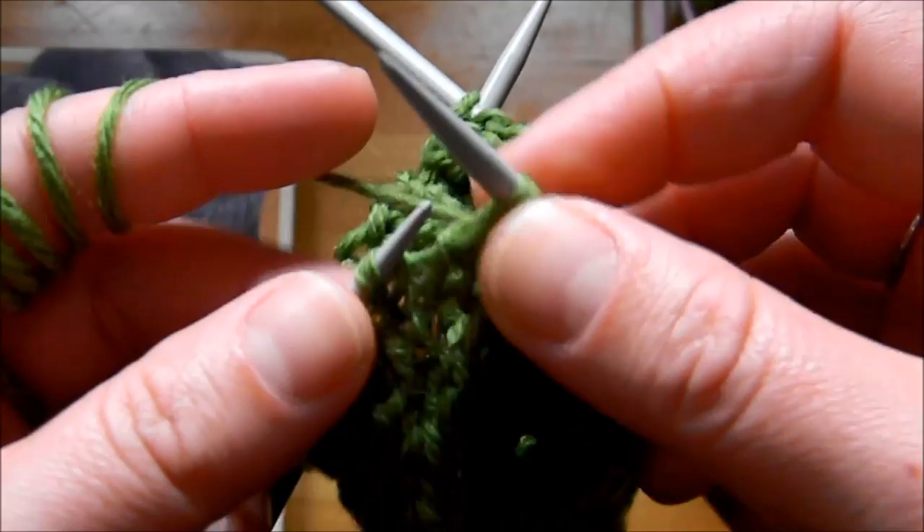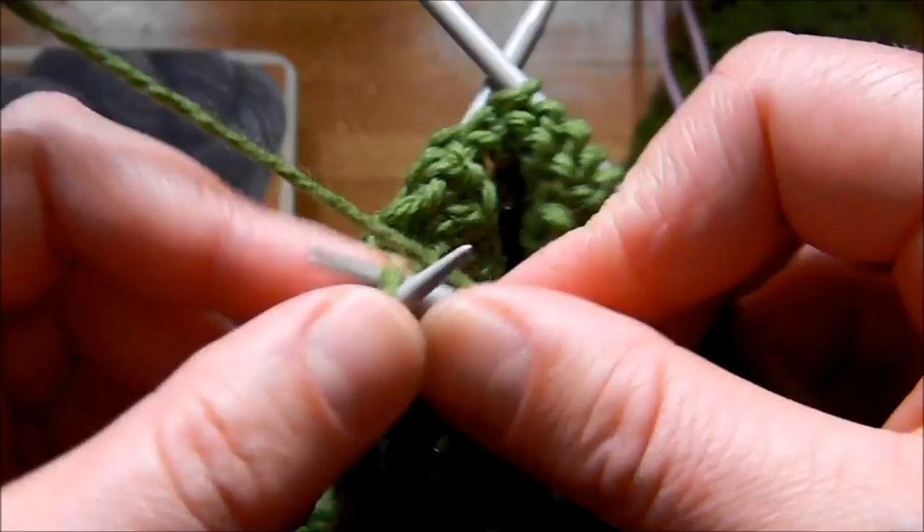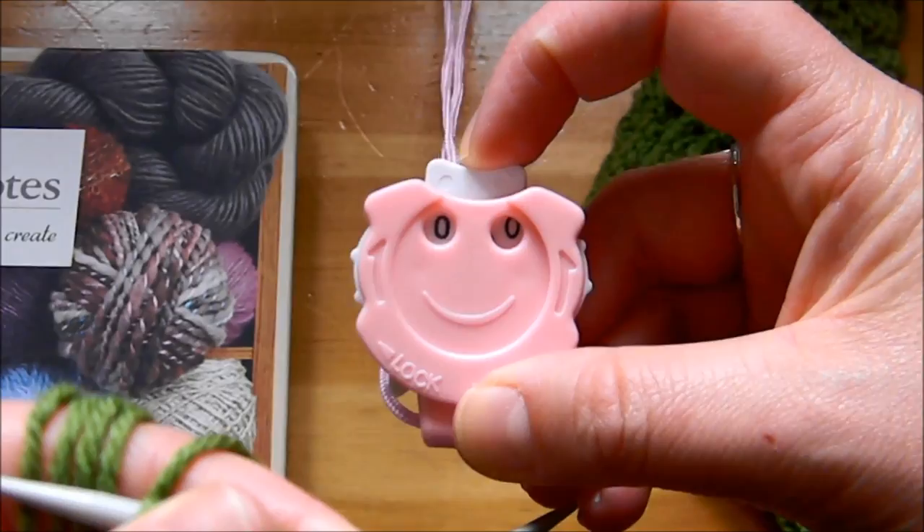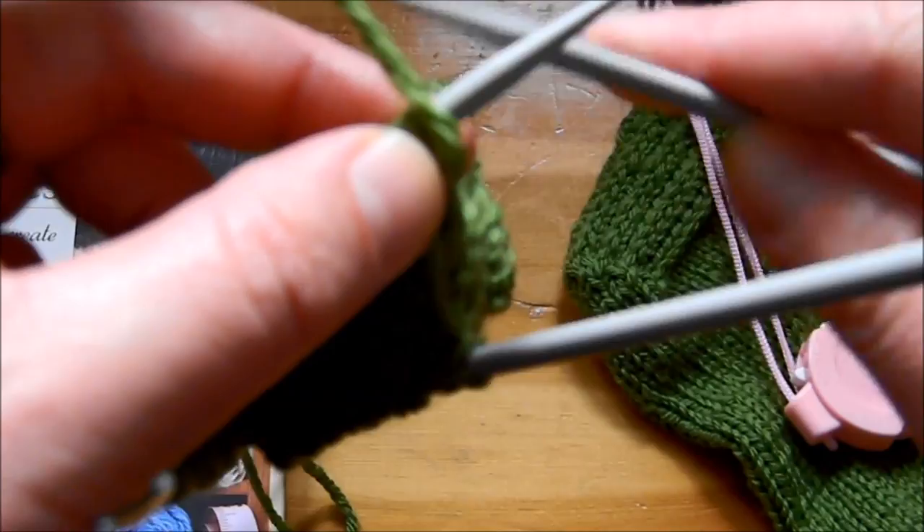If you're used to doing it the other way, then do it the other way, but I think this looks better. So slip one, knit one until the end, and then you want to turn the work. We're not knitting in the round anymore — we're knitting on one needle like you would knitting a scarf.